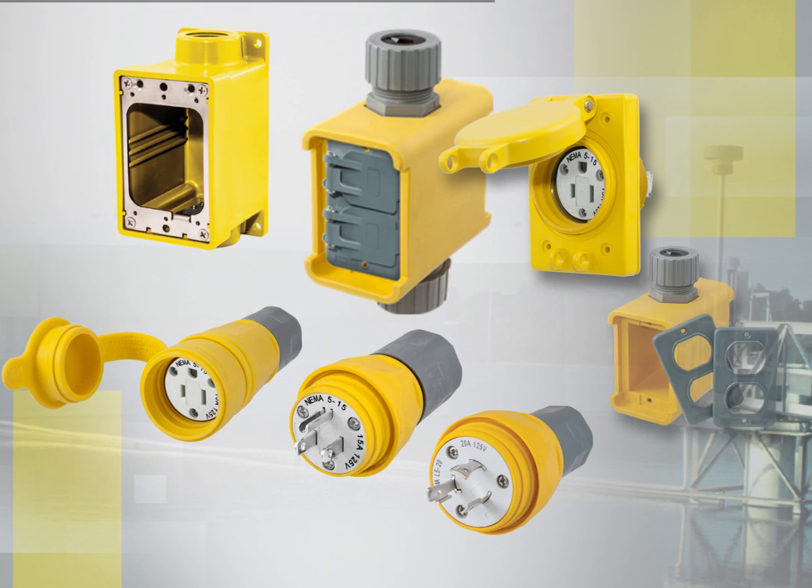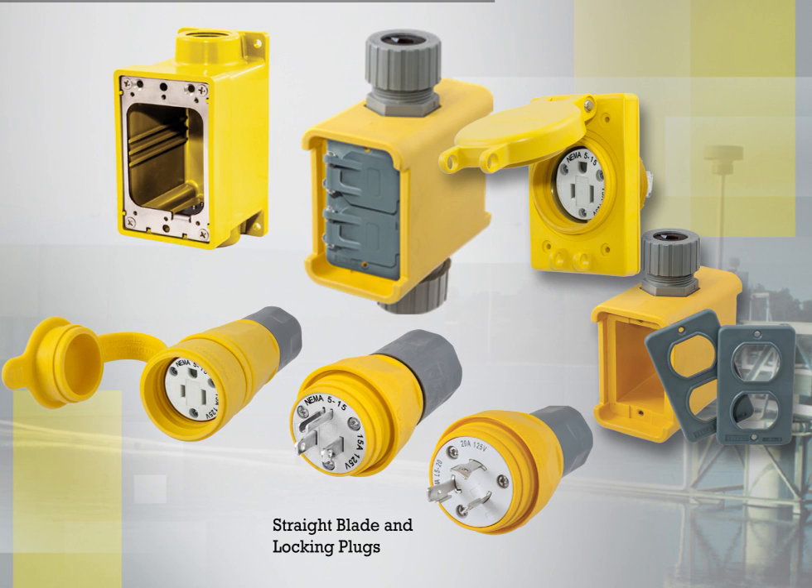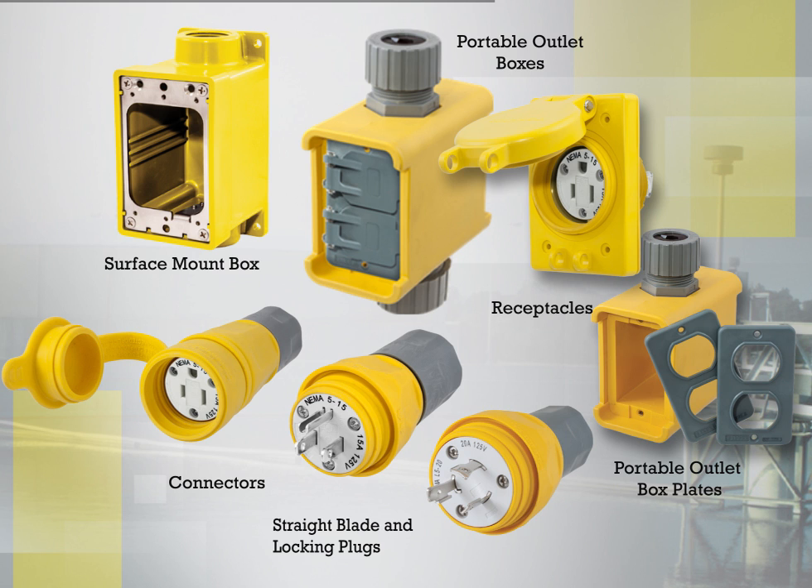Hubble's full line of Watertight devices includes straight blade and locking plugs, connectors, receptacles and plates. In addition, there are surface mount boxes and pre-assembled and configurable portable outlet boxes and covers.